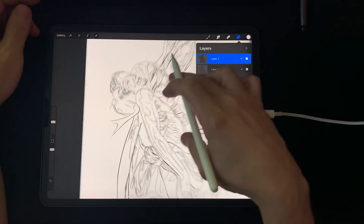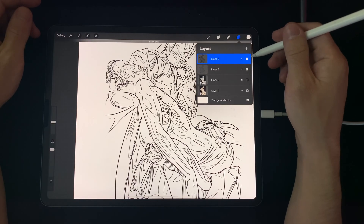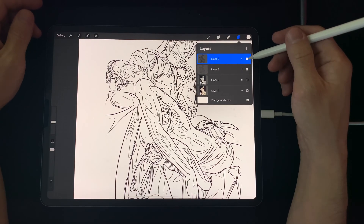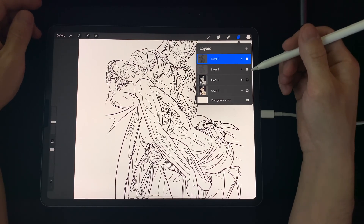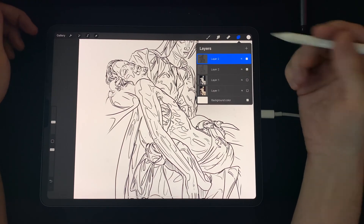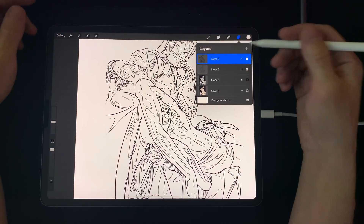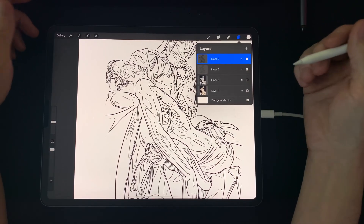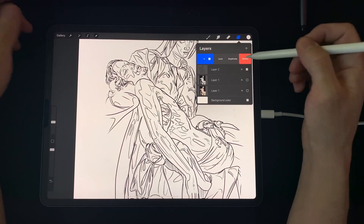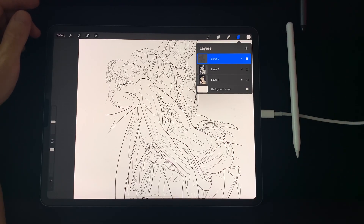You can see the difference between the original and the Gaussian blur layer — it makes a pretty significant difference. If you need the lines even thicker, just increase the Gaussian blur percent. If you went too thick, just cut it back. That's the whole reason you're creating another layer, so you can delete that whole layer if you wanted to. It's a pretty easy fix.